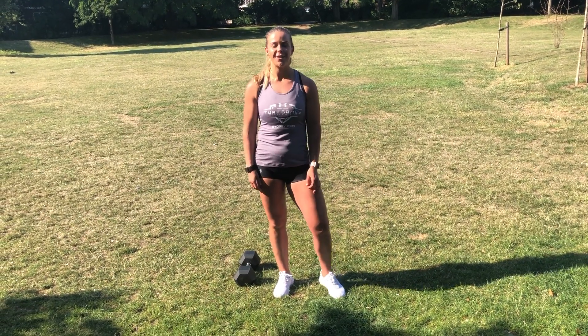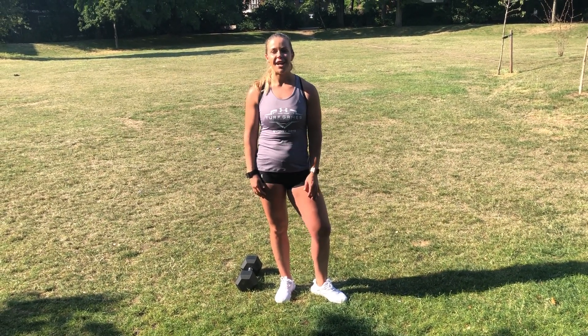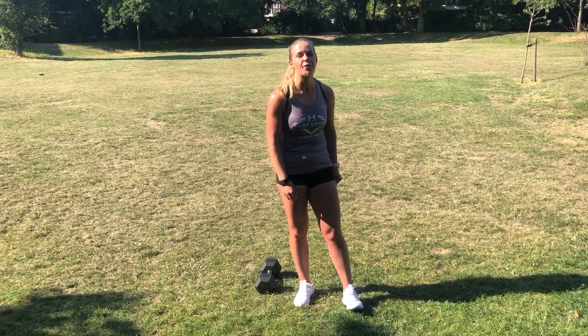Hey guys, welcome to the Under Armour Turf Games Home Games 3.0. I'm Tarly and I'm excited to bring you the fifth and final workout for the home games.